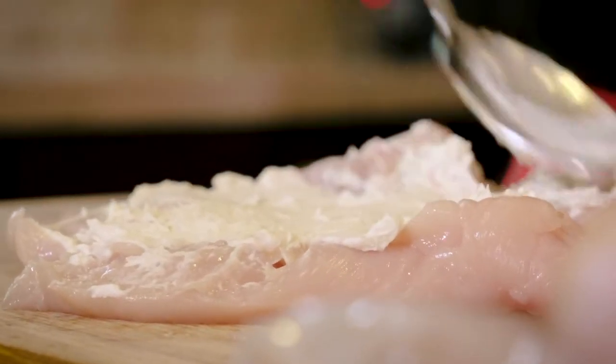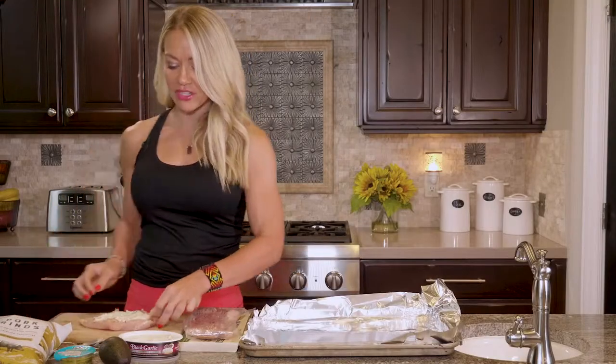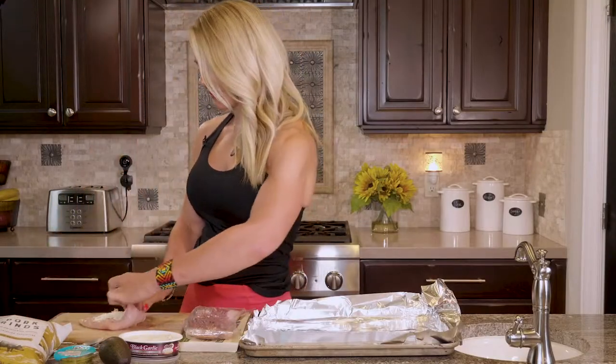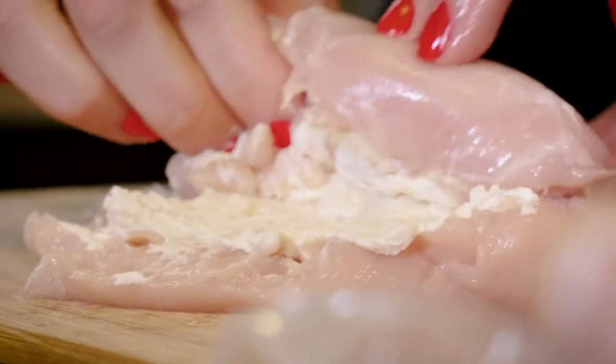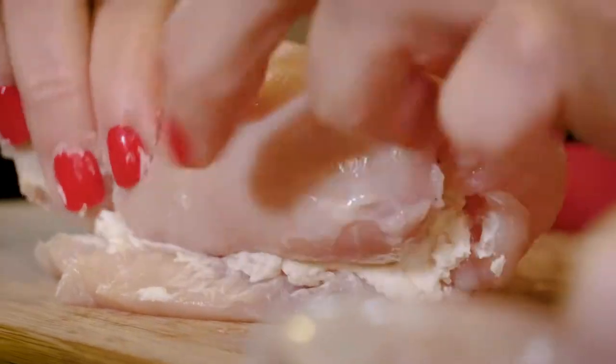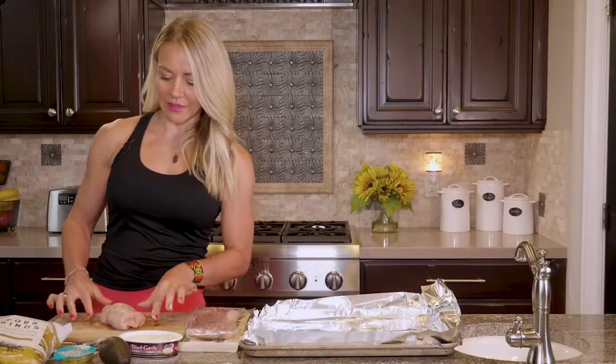Just kind of spread that around. And then once you've got that going, you're just gonna roll it up. And if you can at all, use organic, healthy chicken. Spring for that little bit of extra money. Our vote is our dollar and it makes us healthy too.